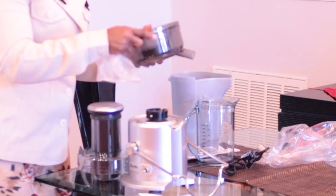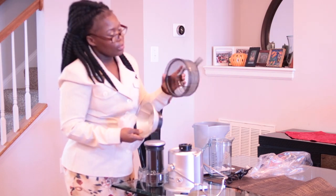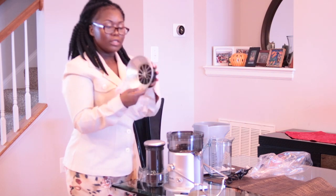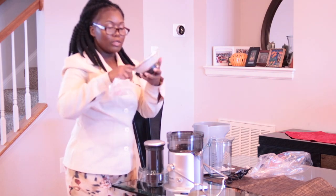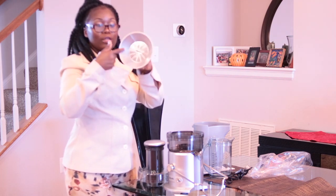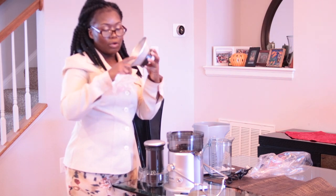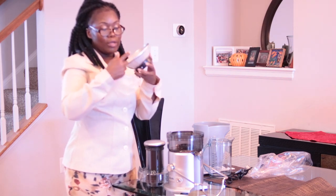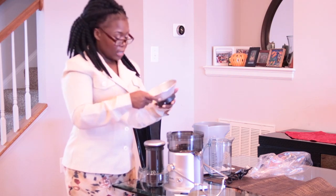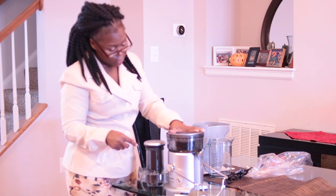This is the blade — and this is the strainer and the blade of course. It's really, really fine so you can catch all the pulp and the juice will be nice and pulp-free. I love it already — I can't wait to start juicing!